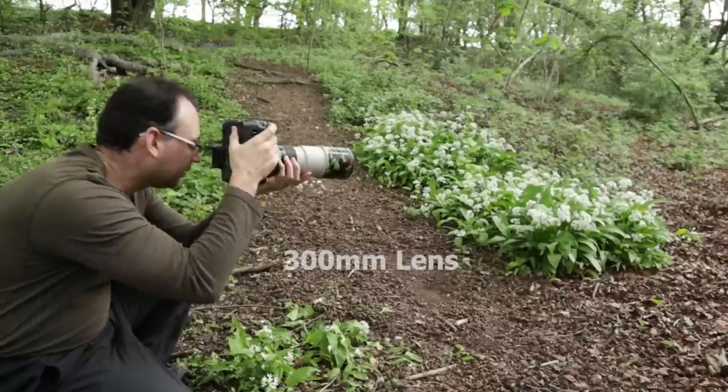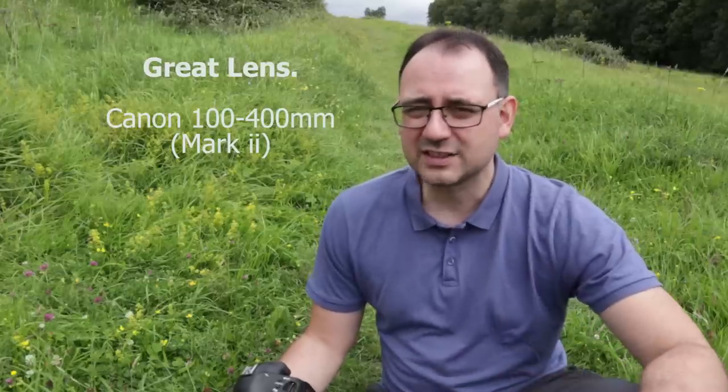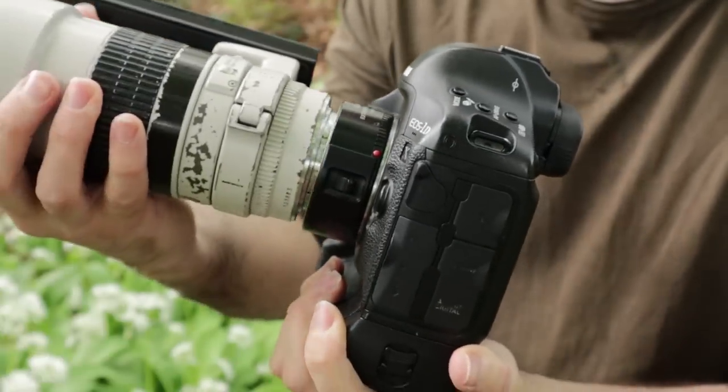Another option is to use a relatively short telephoto lens — maybe 200mm or 300mm — where you want a lens with a good minimum focusing distance that allows the butterfly to fill a large portion of the frame. If you're using Canon, the 100-400mm zoom lens can be really good for butterfly photography because it has a very good minimum focusing distance and gives really nice soft backgrounds. You could also try adding an extension tube to a 200, 300, or 400mm telephoto lens to allow you to focus even closer.